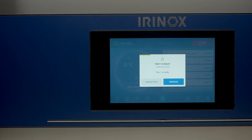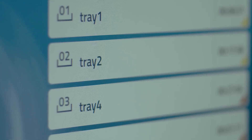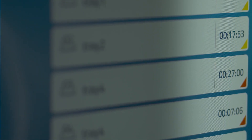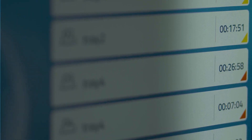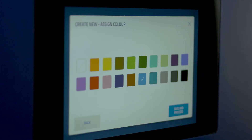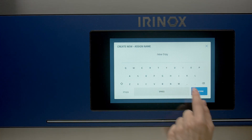will notify you when the tray reaches the preset temperature. If your work is time-based, Multi Fresh Next will notify you when the time required to cool the product in the tray has elapsed. You can also create a library of products to always have them available for future preparations.